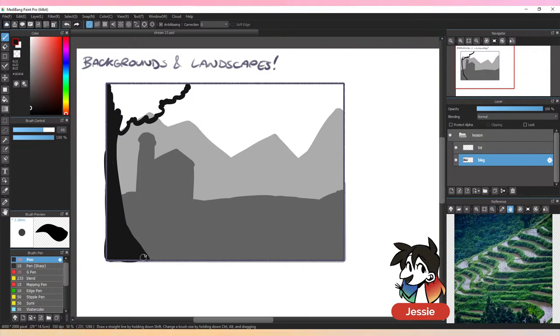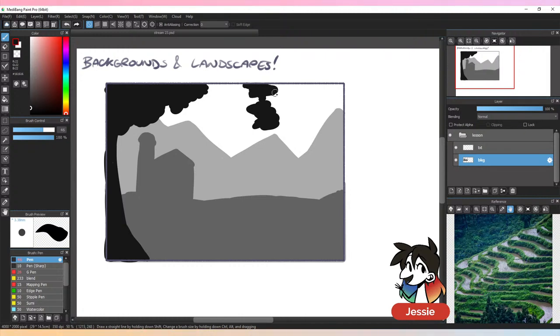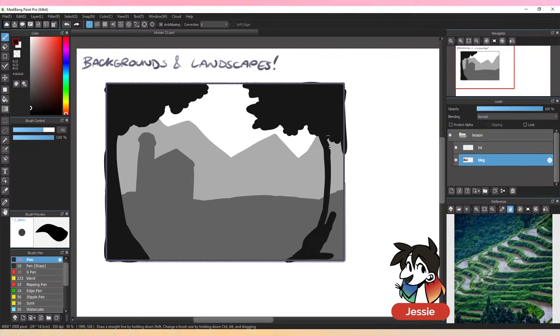For our summer streams, we are skipping the lecture portions and mostly just illustrating, so you're going to watch my process. There's going to be more fan-arty stuff during the summer — a few fan-art streams are being planned, some anime ones, a superhero one as well. There are also more 'request' kind of streams where you get to request what I'm going to be illustrating, though this stream is not one of those.